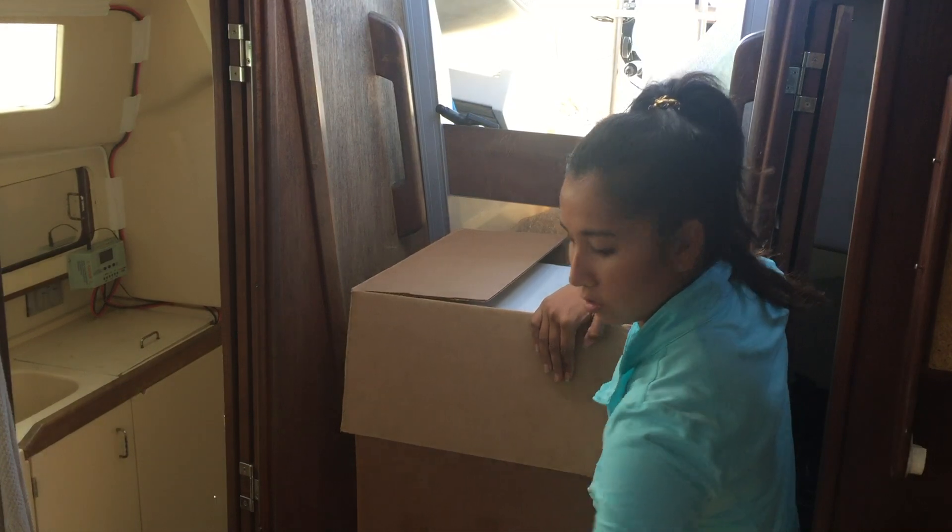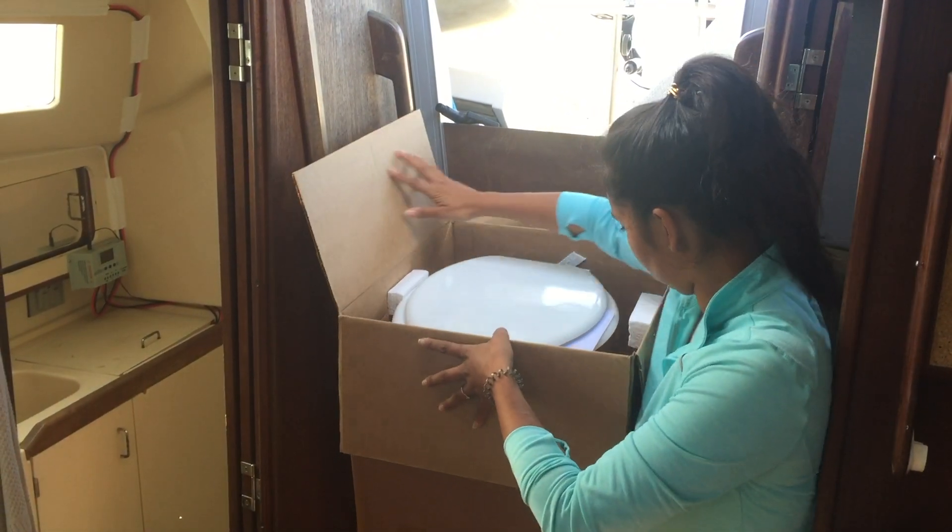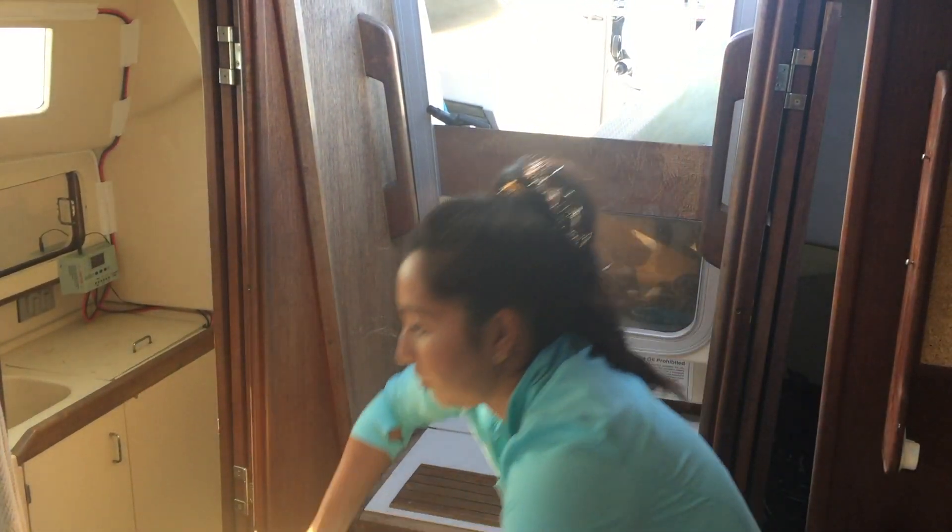Really nicely packaged — just one piece. I'm going to put the box down and lift it up.